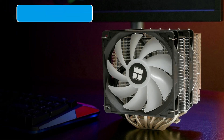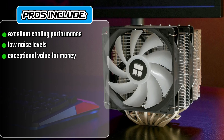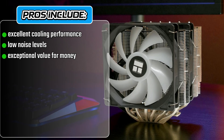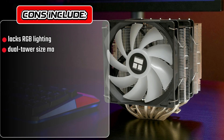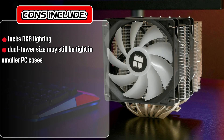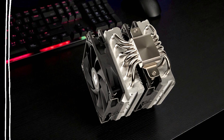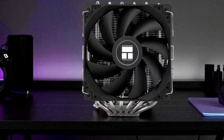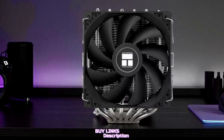As for pros and cons, the Peerless Assassin 120 SE shines with excellent cooling performance, low noise levels, and exceptional value for money. Its compact design offers good RAM clearance and wide compatibility. However, it lacks RGB lighting, which might disappoint users seeking visual customization, and its dual tower size may still be tight in smaller PC cases. In conclusion, the Thermalright Peerless Assassin 120 SE stands out as one of the best budget air coolers of 2025, combining quiet operation, solid build quality, and premium thermal performance — a true, peerless choice for gamers and PC enthusiasts alike.